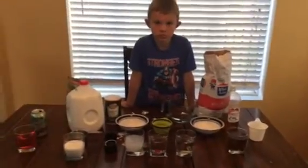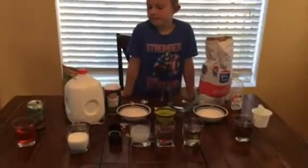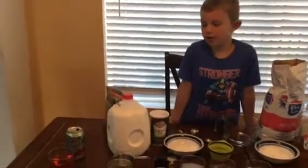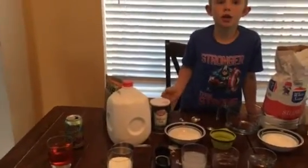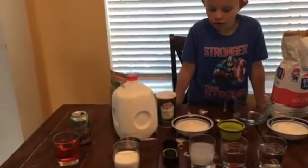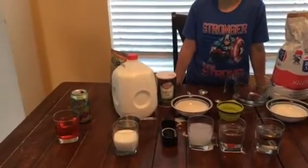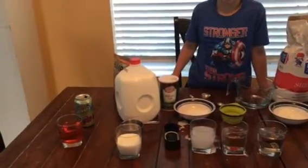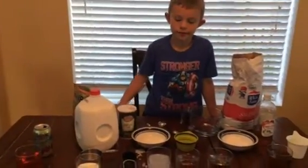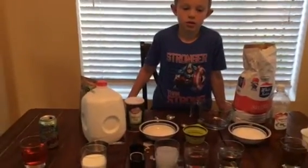Alright, what's the hypothesis? What will happen to the gummy bear in the limeade? I think it might start getting bubbles all over it and then it might start to float up. I think it might get all whitish and start to get kind of flat. A little flattened? Yeah, like flat.